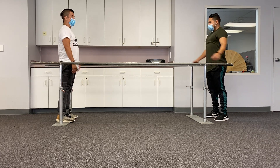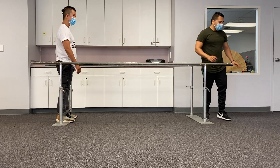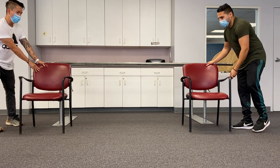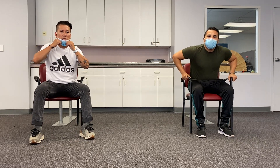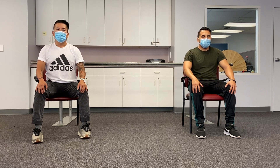All right, that's it for our lower body. We're going to sit down again — grab a chair or anywhere comfortable for you. We're going to do some breathing exercises to cool down. Relax in your chair, deep breaths five times — breathe in and breathe out. Here we go: one.